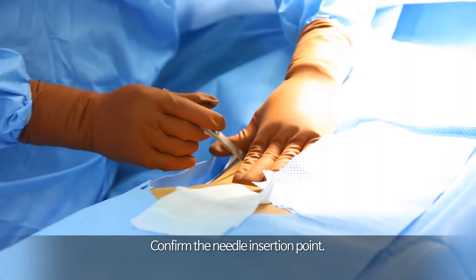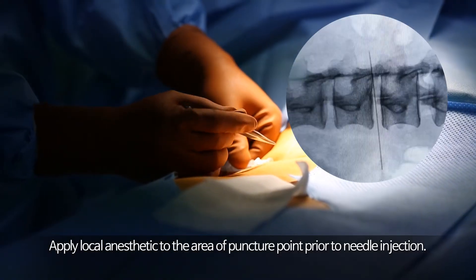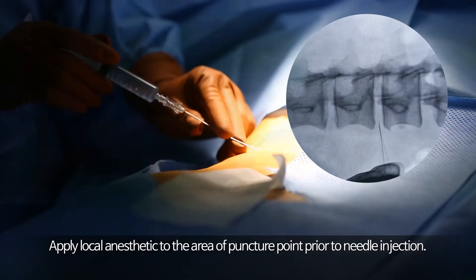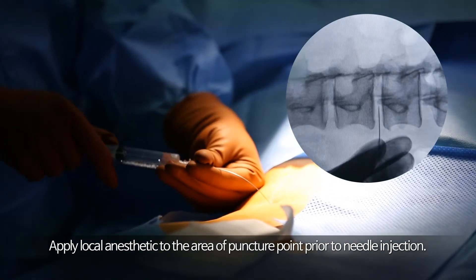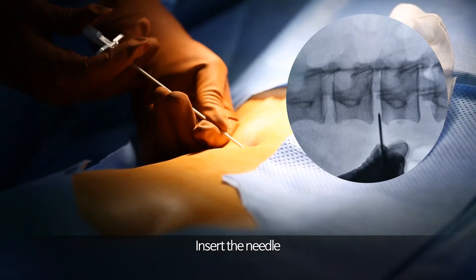Confirm the needle insertion point. Apply local anesthetic to the area of the puncture point prior to needle injection. Insert the needle.